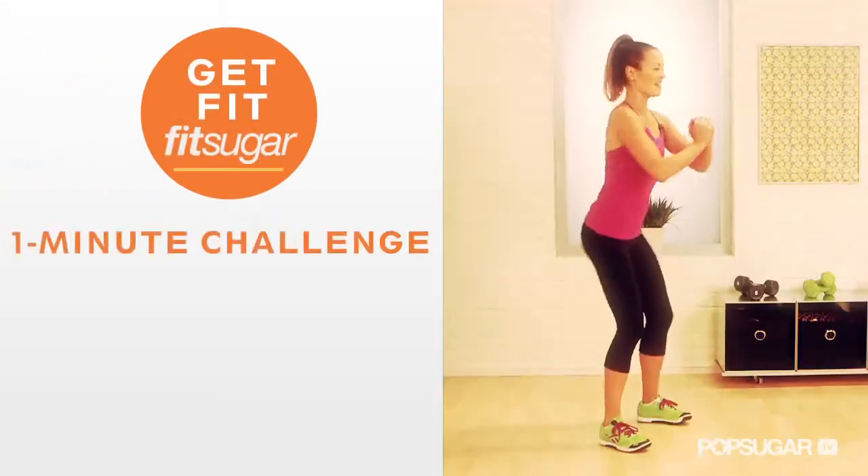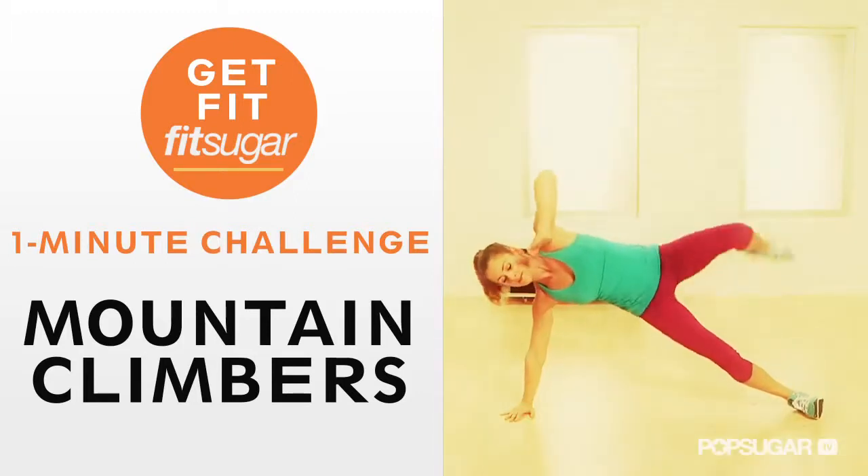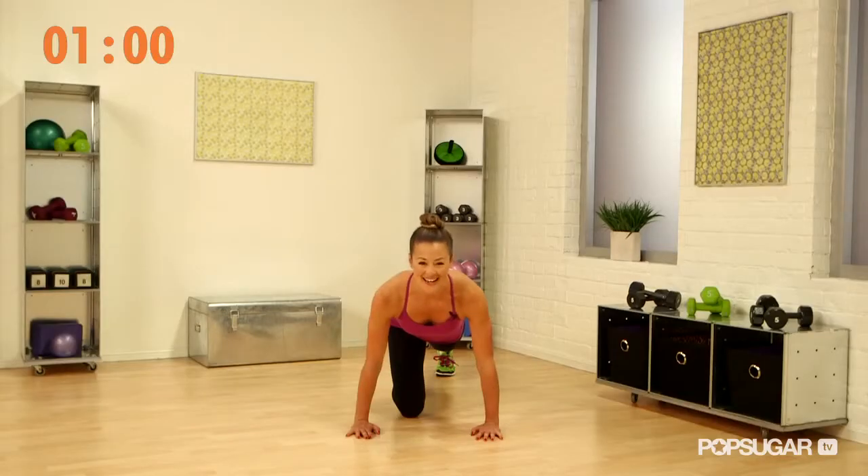Do you guys have one minute for a challenge? I want to see how many mountain climbers you can do in one minute safely and effectively. Okay guys, ready? Let's go.